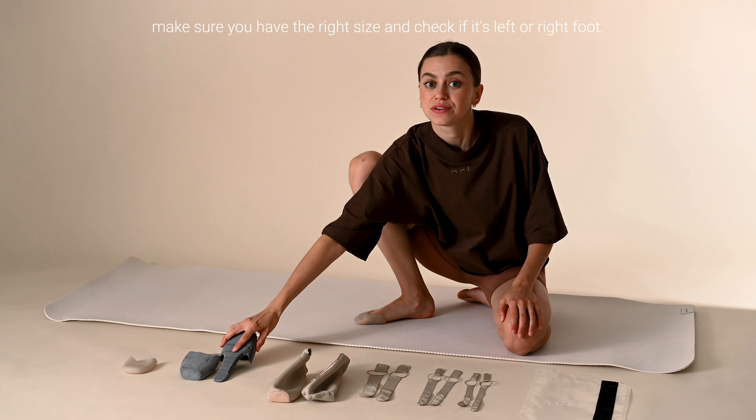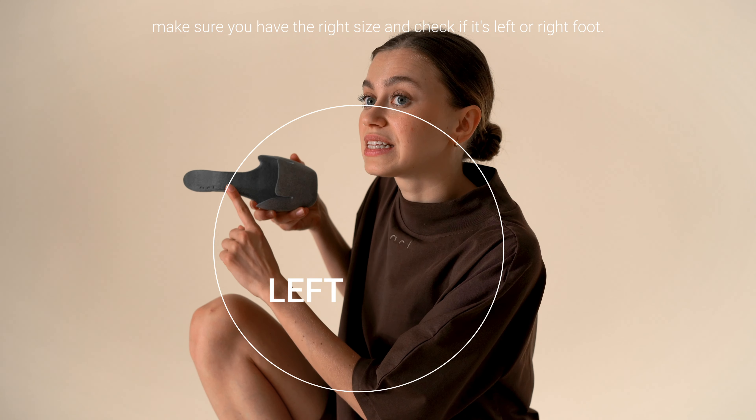Before dancing, make sure you have the right size and check if it's left or right foot.